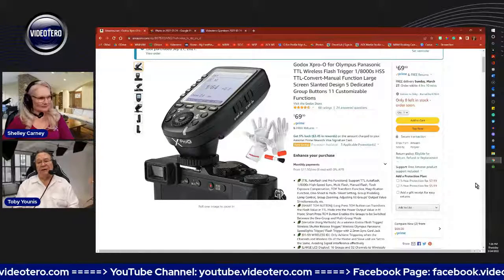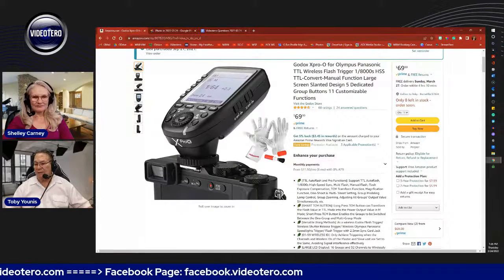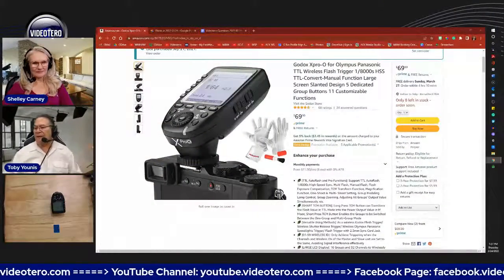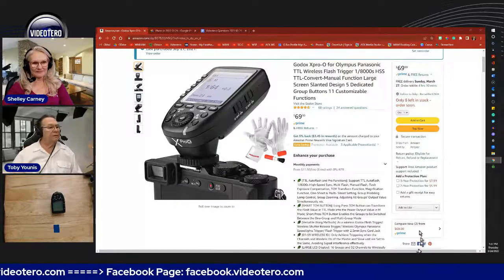It's very inexpensive for what it does. Between tethering your camera to your smart device and tethering the flash to your camera using the X Pro, you never have to leave your camera. All the controls you need can be done from behind the camera — you can control your camera by tethering it, and you can control your flash by using the X Pro flash transmitter. It's very convenient. The Godox X Pro — whatever your camera model is — is highly recommended.